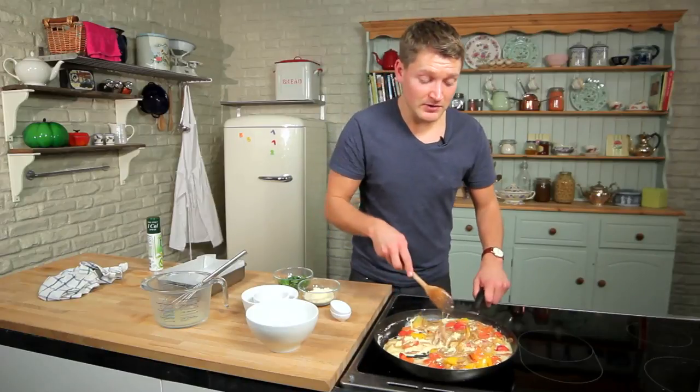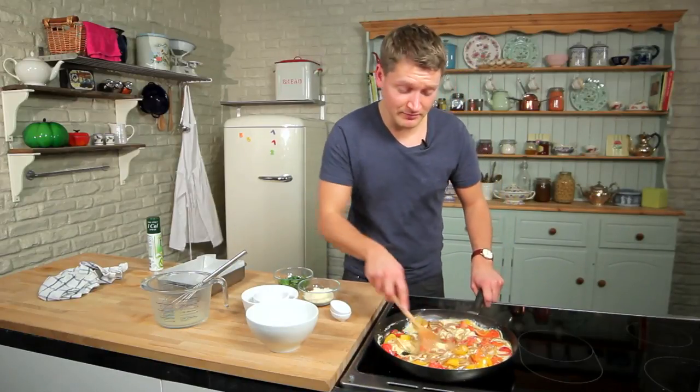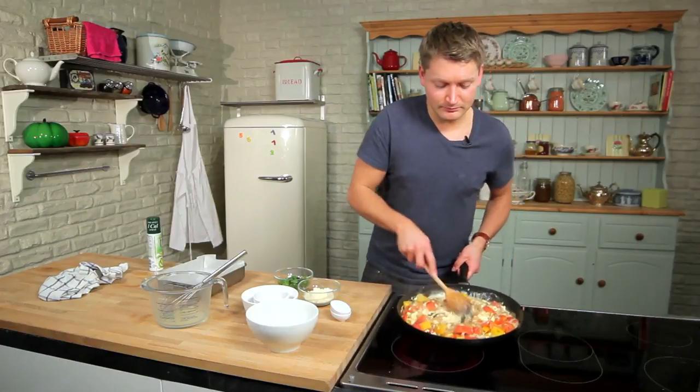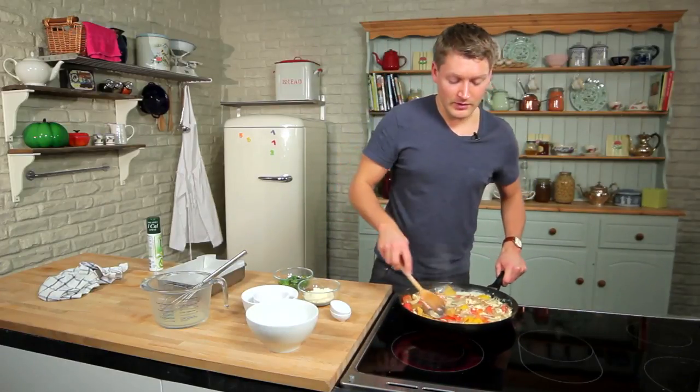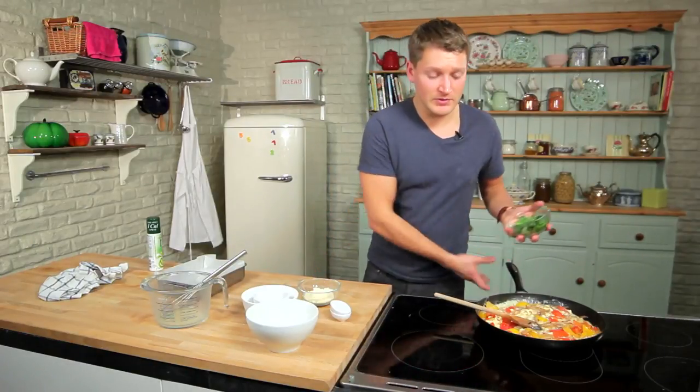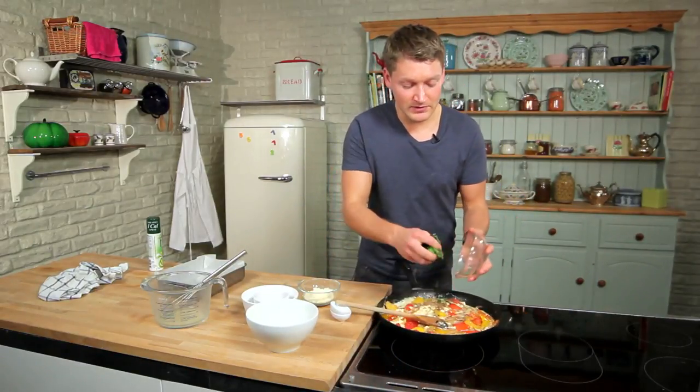If you like this recipe and you're looking for more, just click on the subscribe button. Right, that's pretty much done. What we're going to do now is take that off the heat and stir in a small bunch of basil, which has been roughly chopped.